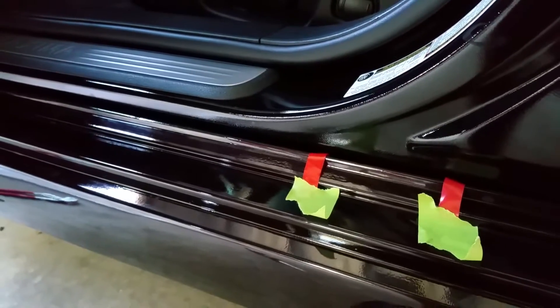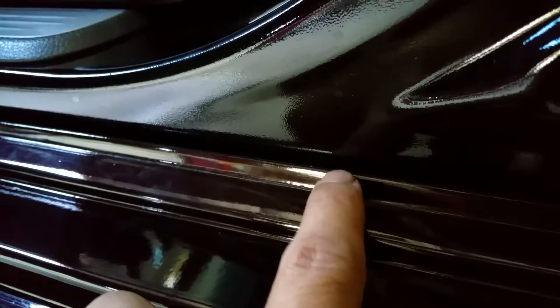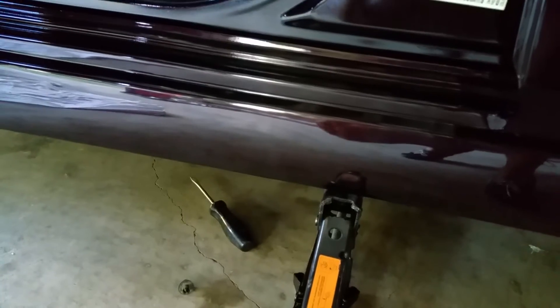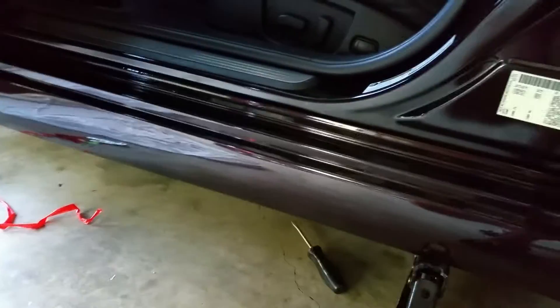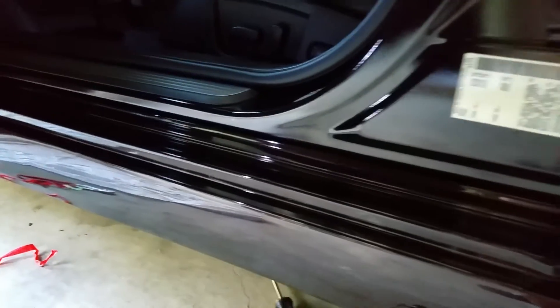I've already stuck the double-sided tape on. Between the body kit, my finger, and the body, you can see the color of the paint. You can tell Nissan didn't really put too much effort into painting the inside door jambs. It's on and stuck. I'm going to leave the floor jack on there and close the door to give you a general idea — no matter how far you push up the body kit, you'll still notice there's going to be a gap between the door and the body.